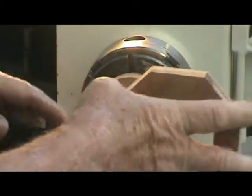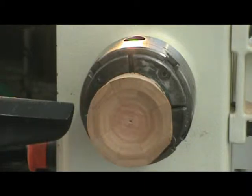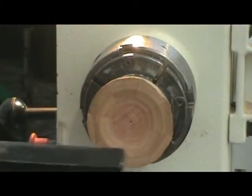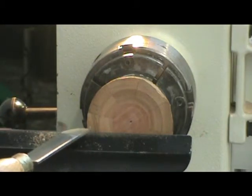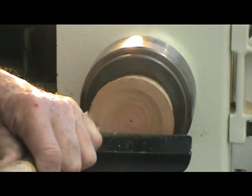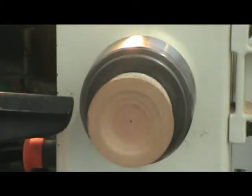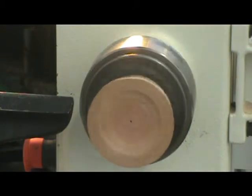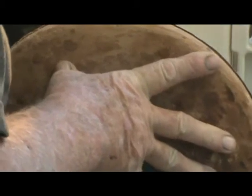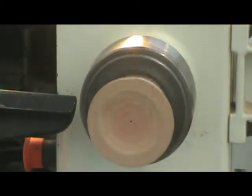That looks like it's going to fit pretty good. I'm going to take this down a little more, and I haven't really flattened this completely yet. My all-purpose sander — I use this for a multitude of things. I put it on the lathe and flatten the rings.